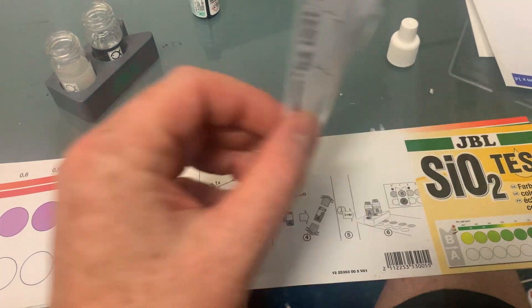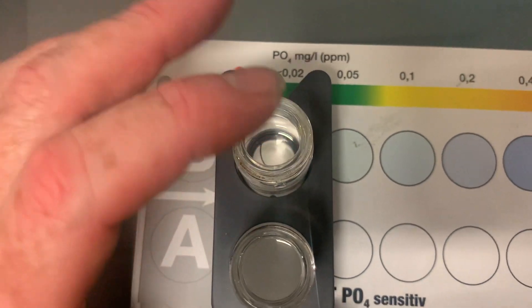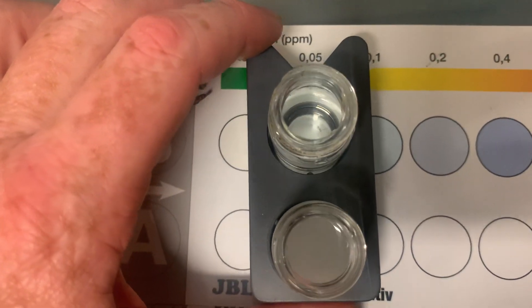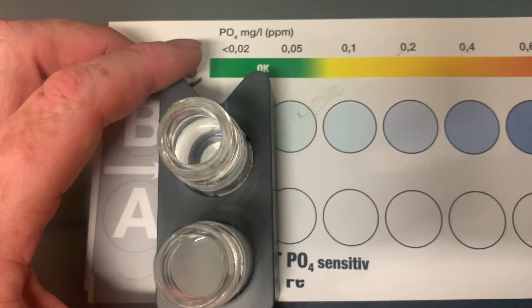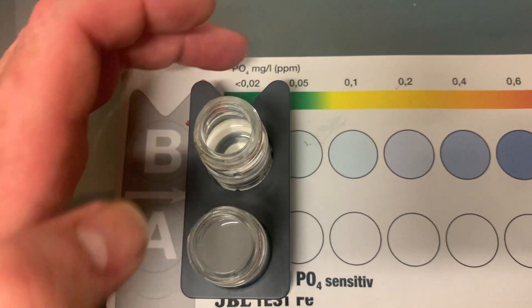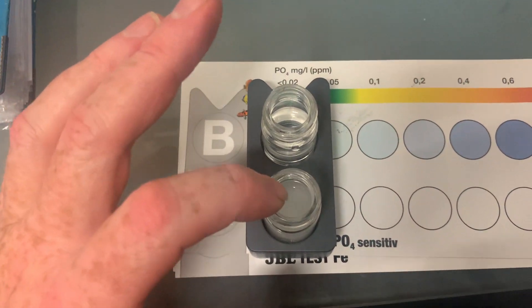I'll tell you a bit about phosphate and what to do after the 10 minutes. I've taken this from a reef tank, so the phosphate level is very low. I won't call it zero because it's not white like that, but it doesn't have much blue either — it's got a bit of grey. So the colour is basically between these two. But you really do need to do this comparison after the full 10 minutes for an accurate reading.